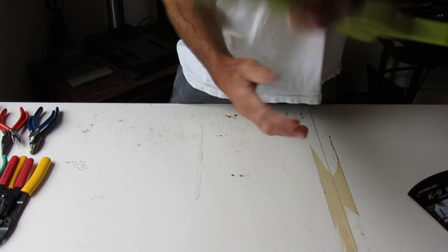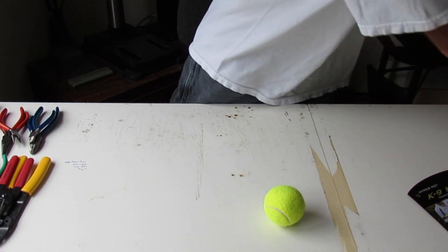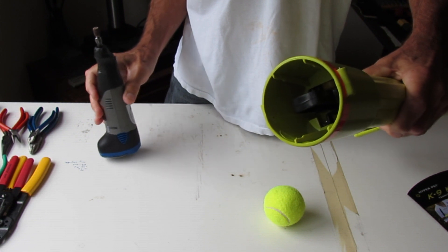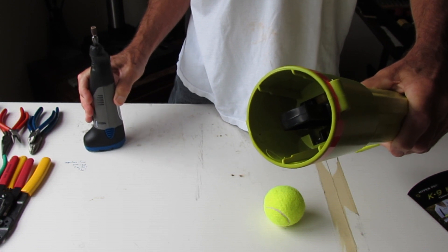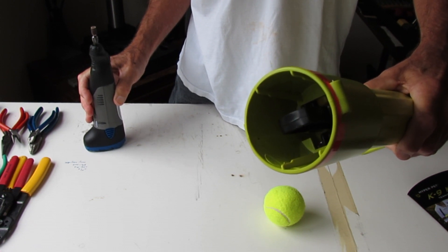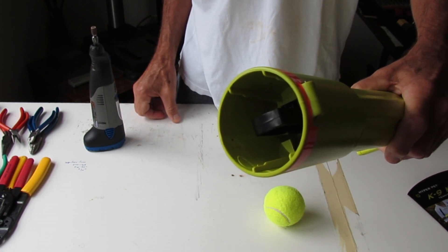My plan is to take my Dremel tool and grind down these ridges to let the ball pretty much float free. Hopefully, that will give me the range I need. But first, I'll give you a demo of how far it shoots in the standard configuration, then we'll do the modification and go from there.